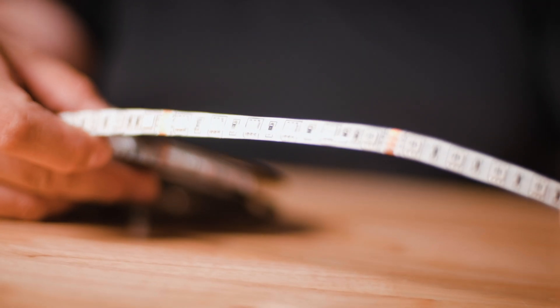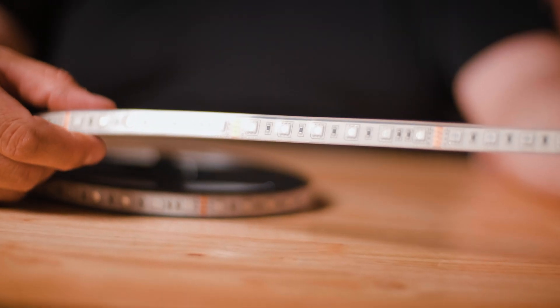The W Series RGB Ultra Bright Striplight is available in three levels of protection: non-waterproof, water-resistant, and waterproof.